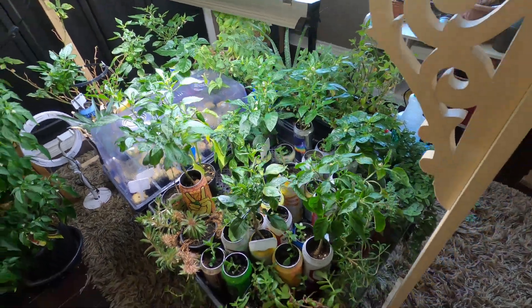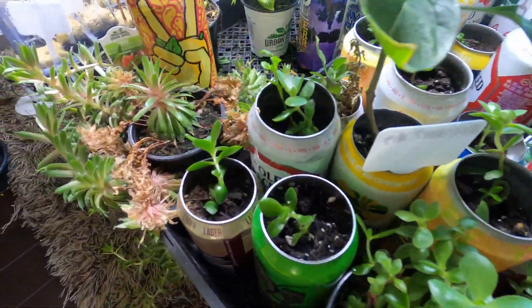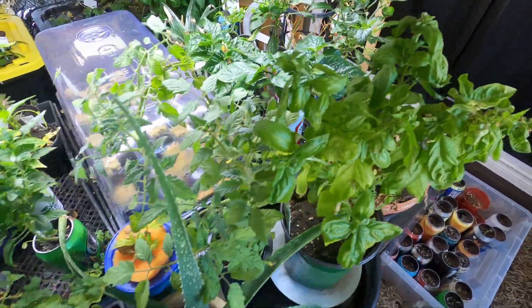Just got a grow light going on here. I've got succulents and peppers, and some herbs, and some basil. I'd like it better hydroponic.